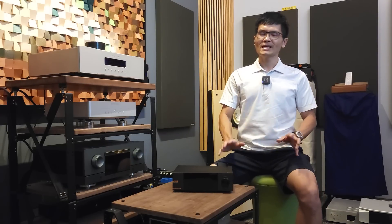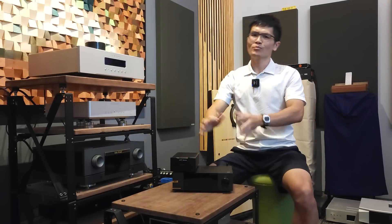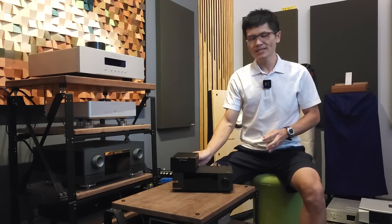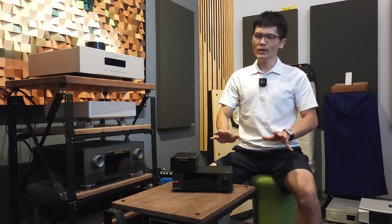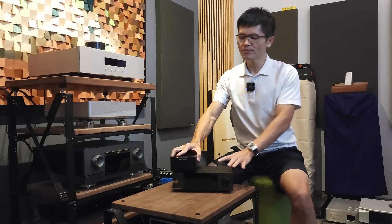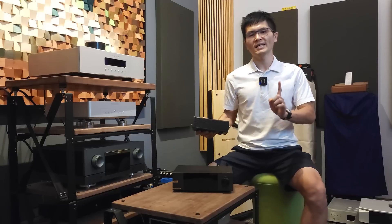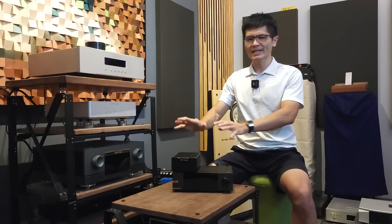Obviously, there are a few options available. First is the toolbox solution, where you would have a linear power supply like this, put it on top or beside the DMP-A6, and use a DC power cord to connect the linear power supply to the modified A6. I should also put in a disclaimer: modifying the product will void the warranty, so if you are comfortable with that, you may continue watching. One option is to use an external purpose-built linear power supply for the A6 streamer and a DC cable to connect its output to the modified A6.